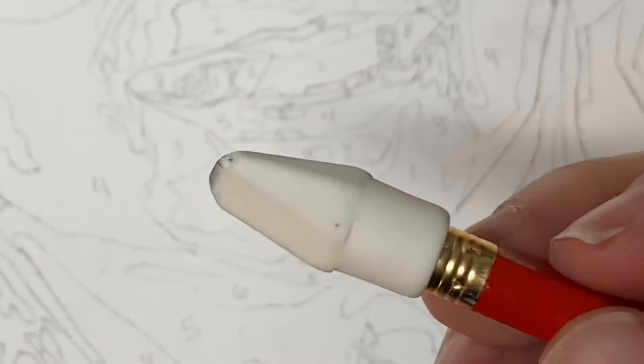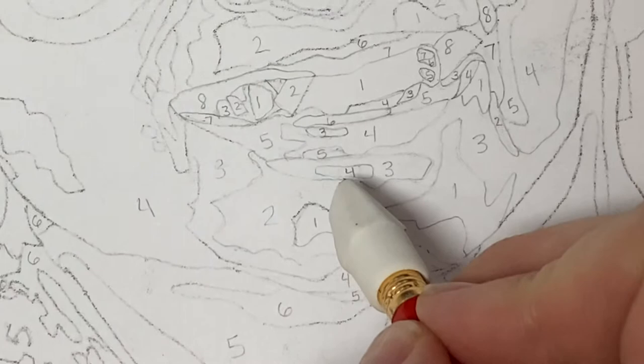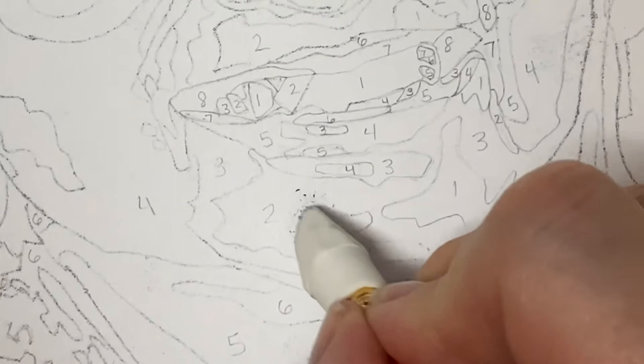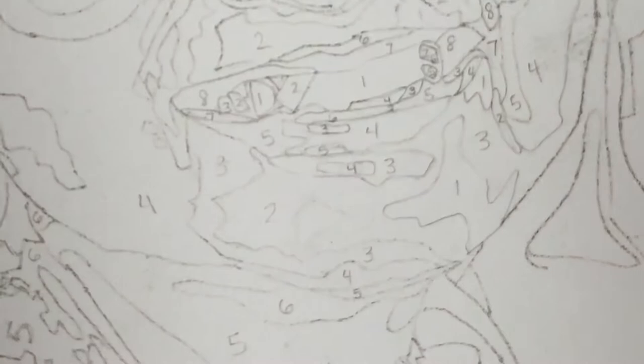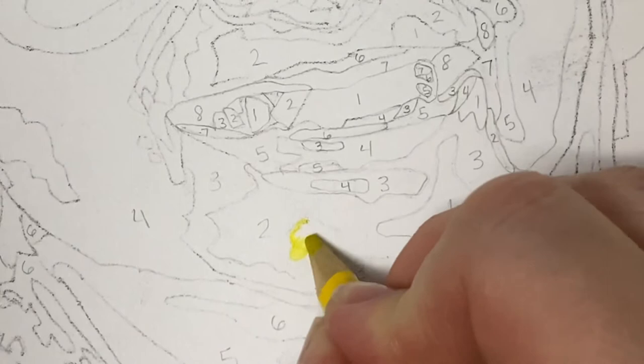I'm going to take my pencil that has the good eraser on it. I'm going to start with that number one shape right there, right on her chin. I'm going to take my eraser and erase the entire thing. Now watch — I'm going to erase one shape at a time, and I want to get it to be pretty clean. Look, you can still see where that shape is — you can remember it long enough to color. Now I'm going to take my colored pencil and press down as hard as I possibly can.